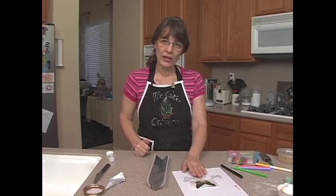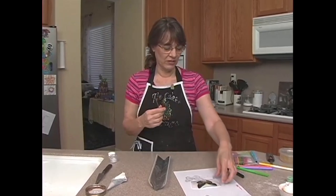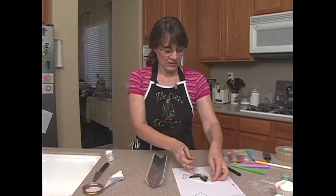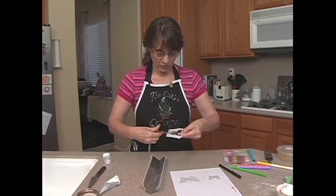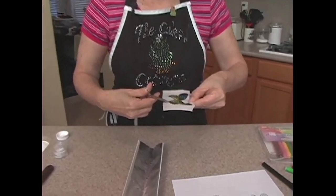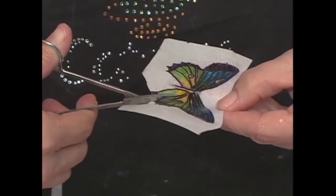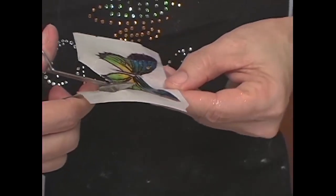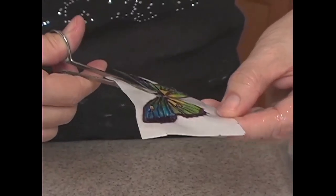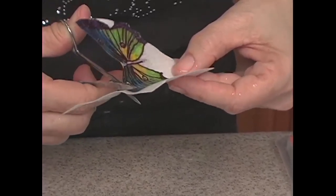Once this dries, we want to cut it out. You really need a pair of fine scissors to cut it out — you can use bigger scissors, but it's much easier with the fine scissors. So we're just going to go ahead and cut this out. The rice paper should cut fairly easily, especially once you've gelled it, because it seems to soften it up a little bit. Just want to cut it out like so, try and get all the white off. You're actually going to cut it out like it's one piece — don't cut between the wings.